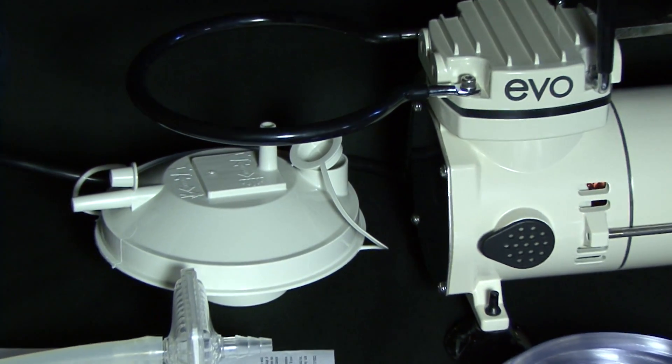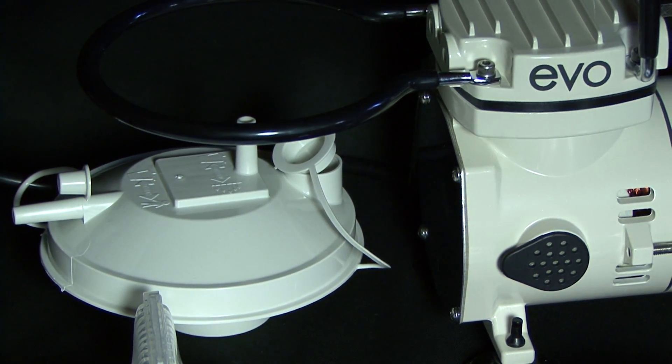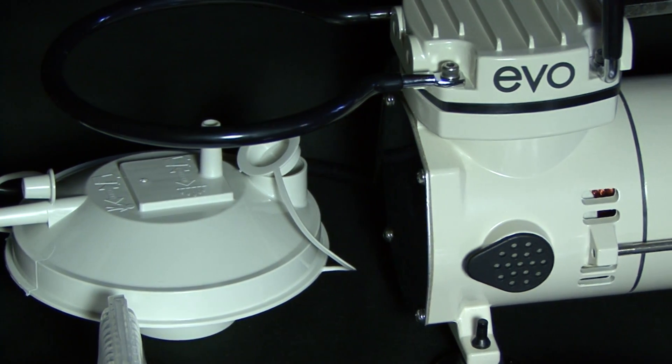Before each use, inspect the suction pump and the accessories for damage or wear, and replace as needed.